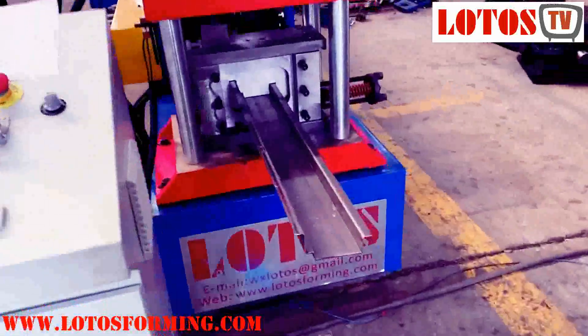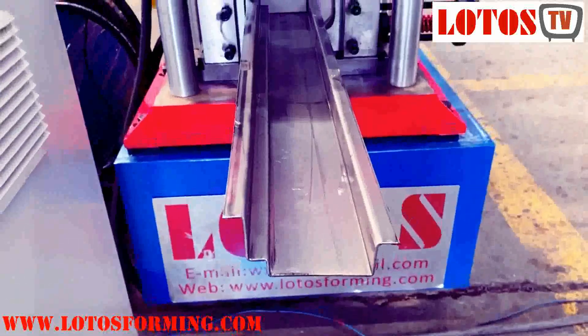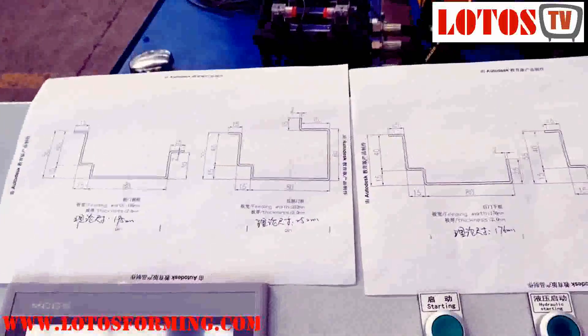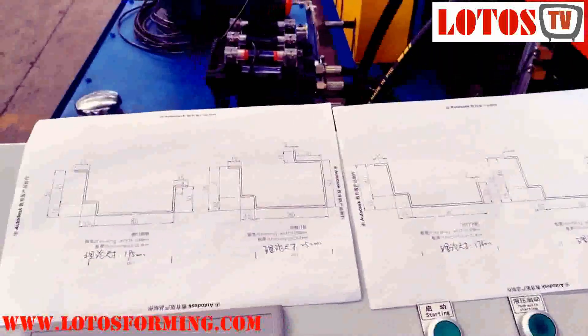Firstly, we have a look at the finished product. This is used for door frame. And then I'm going to show you the drawing — how we combine the four sizes or four designs into one machine.